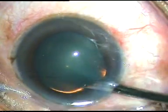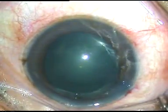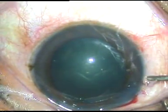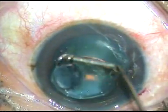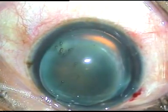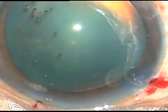Now the capsule is stained with trypan blue. The dye is washed out, a little bit of adrenaline has been used, and this is the viscoelastic substance — hydroxypropyl methylcellulose 2%, a beautiful viscoelastic substance. Now I have gone to higher magnification and I'm going to do capsulorhexis.